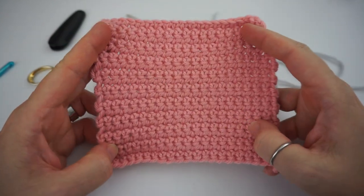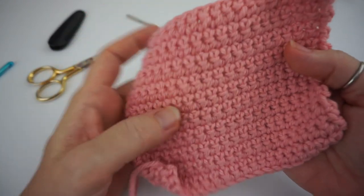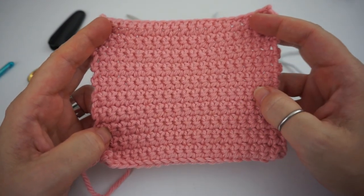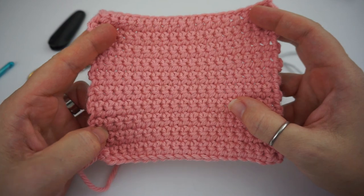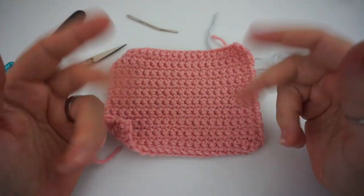That is it for this beginner's video — I hope you enjoyed it! If you'd like to continue learning the basics of crochet and advancing your skill, hit that subscribe button and stay tuned. If you enjoyed this video, hit that like button — it's greatly appreciated. See you guys later, have a great one, bye!